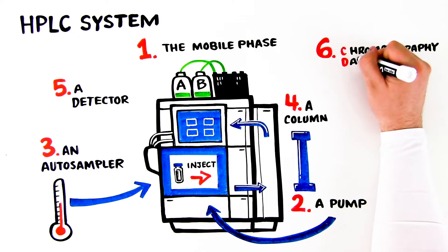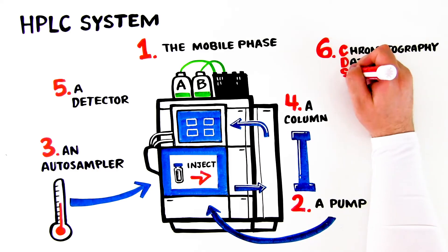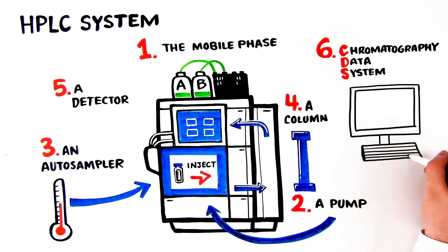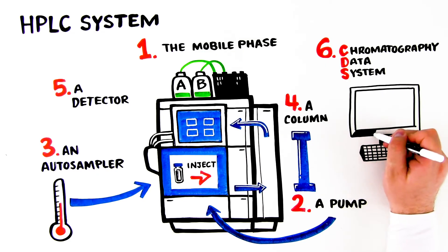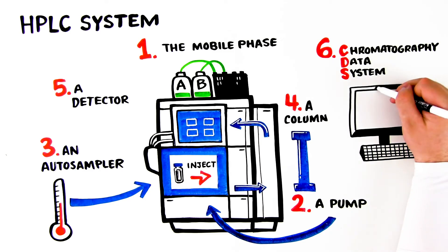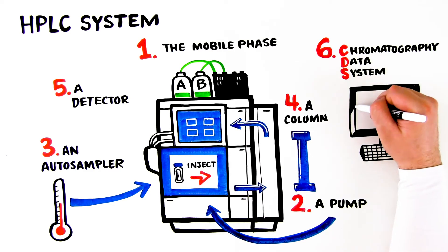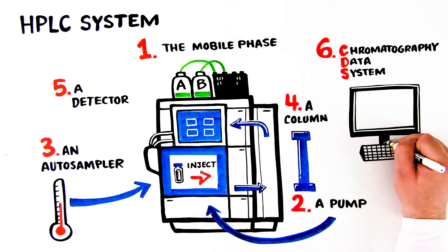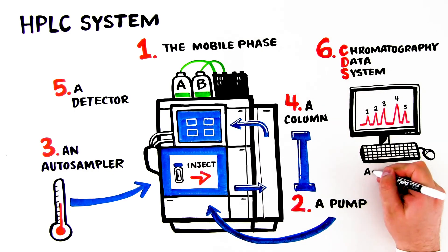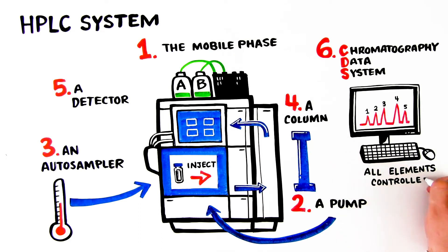6. A chromatography data system (CDS). The data system translates the signal from the detector into a chromatogram that provides qualitative and quantitative data about the sample. The data system allows complete control of the pump, auto-sampler, and detector. All instrument parameters, automated run sequences, and data collection are controlled by the data system.